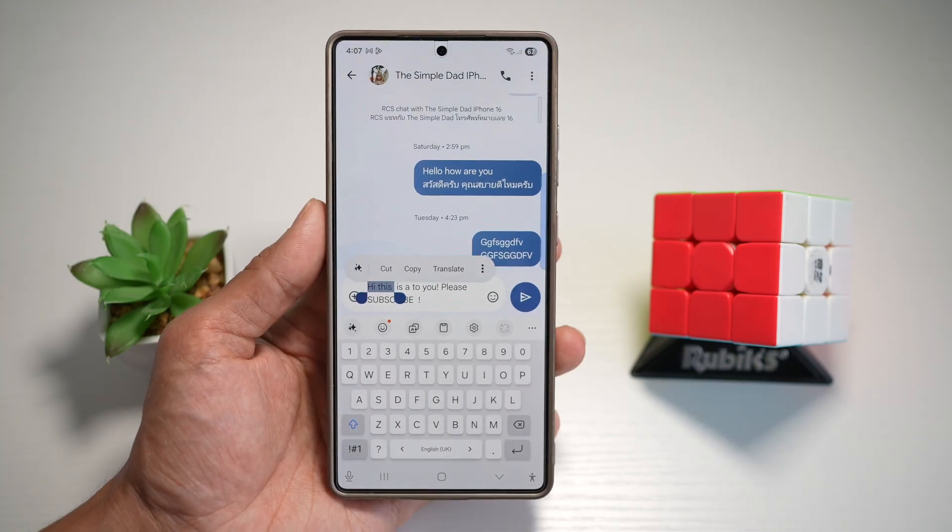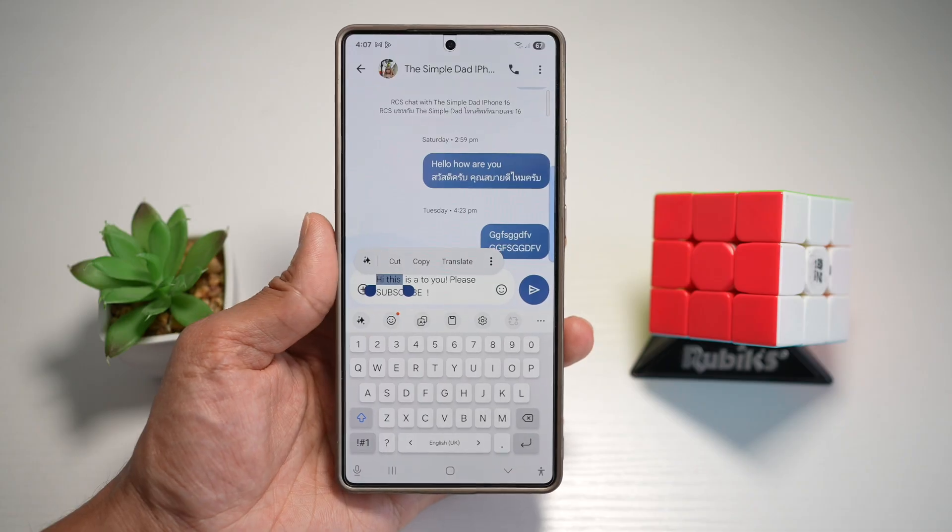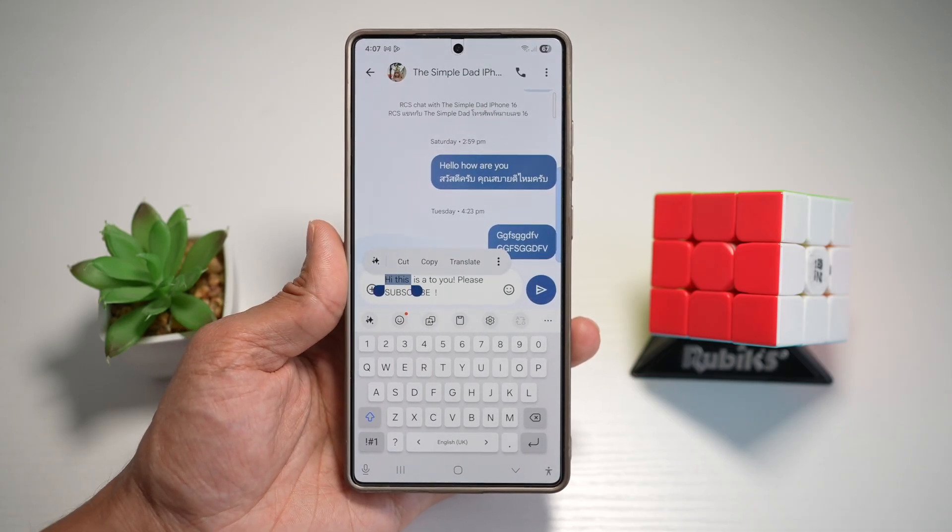You can quickly and smoothly select text without tapping around. It's perfect for fast copying, cutting, or reformatting text on your keyboard.